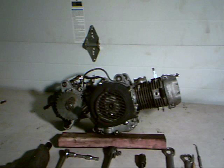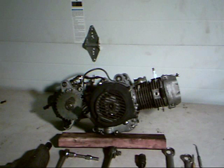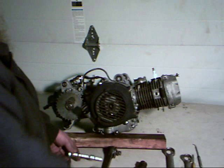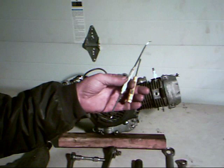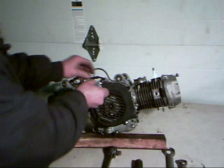Hello everybody, this is Mo from Scrappy Dog Scooters at www.scrappydogscooters.com. Today we're going to place a new stator into this GY6 150cc motor. We've got a few tools we're going to need — one in particular is a flywheel puller, a universal that can be used on many others. We'll also need a 5/16 or 8mm socket with a ratchet, a couple of wrenches, a small screwdriver, and a pick to pull a washer out of the way. An impact wrench would also help if you have access to one.